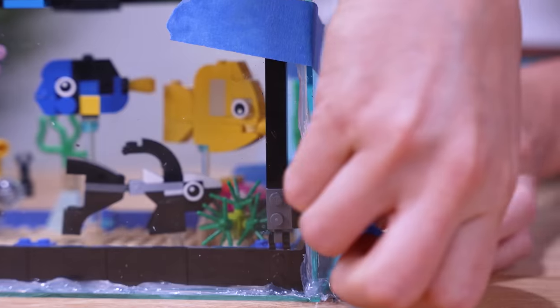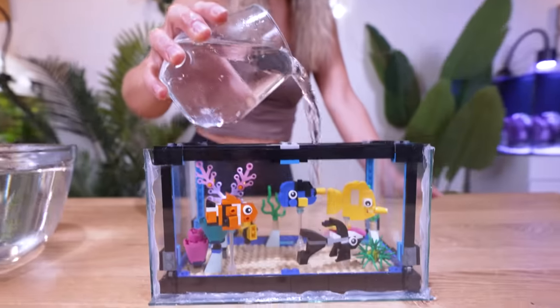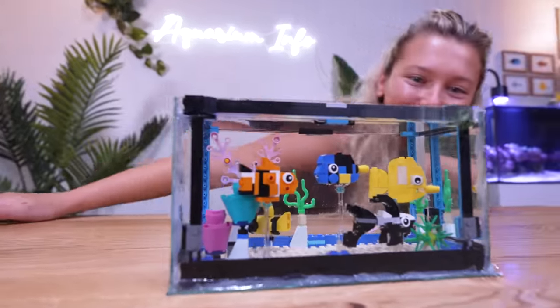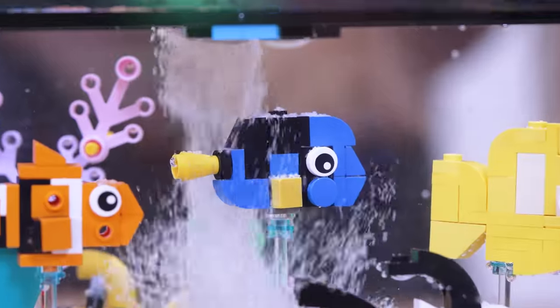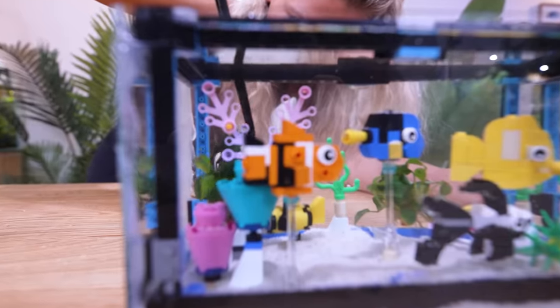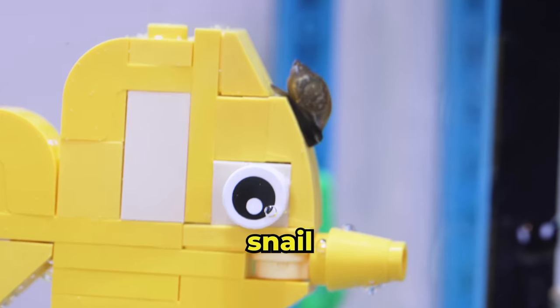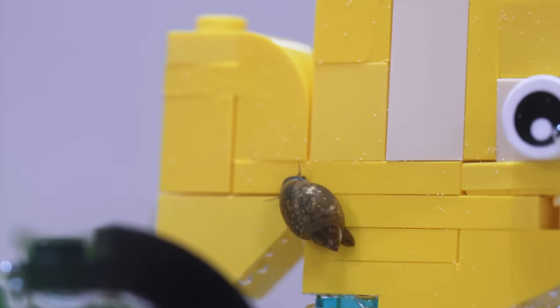Let's glue them to our LEGO tank. This is looking pretty good. The glue is dry and it's time to fill it up — it's holding water! I honestly didn't expect that. Let's complete the look with some sand, tiny plants, and this little light. It's too small for fish, but let's add a tiny snail. That's the fastest snail I've ever seen.